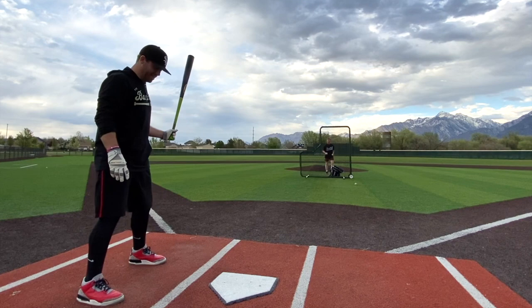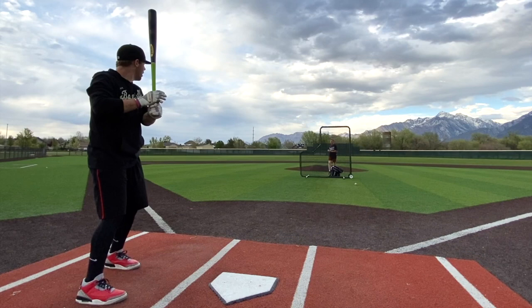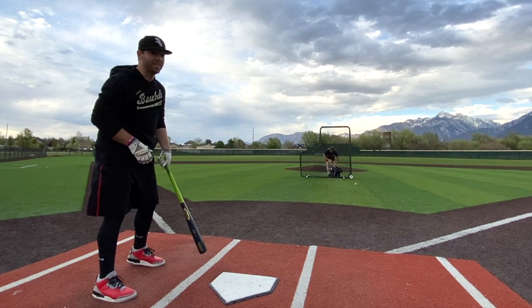I'm digging this so far. See ya. That felt good. This thing is hot. I'm excited to velo test these — I would assume this end load is gonna win.